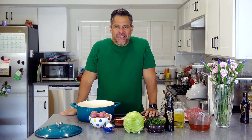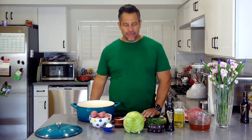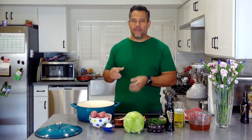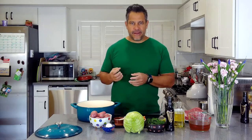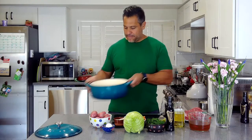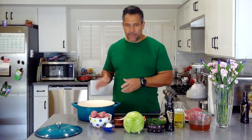Alright, here we are. St. Patrick's Day is around the corner and we're making a classic — corned beef and cabbage. It is much simpler than you think. Everything is going to go in one pot, and we're going to accompany it with a cool aioli that's heavy on parsley for that awesome green color. If you have a Dutch oven, use that; if not, use a large stock pot.